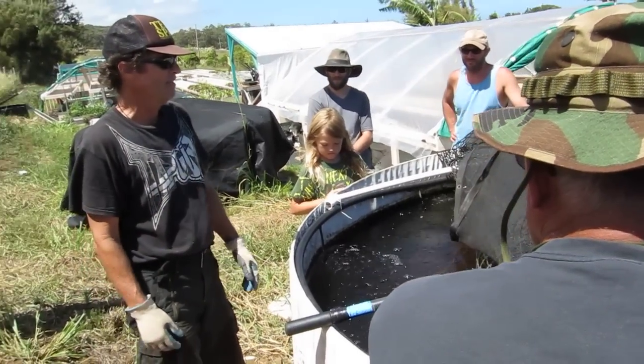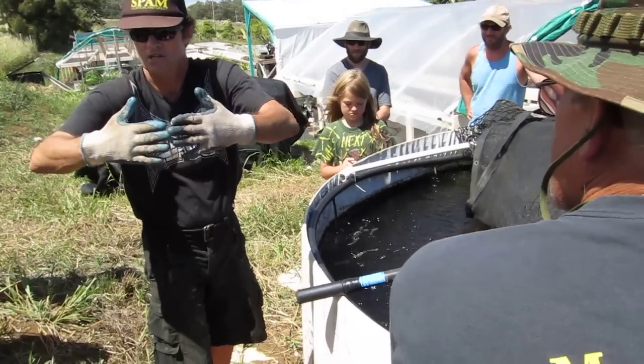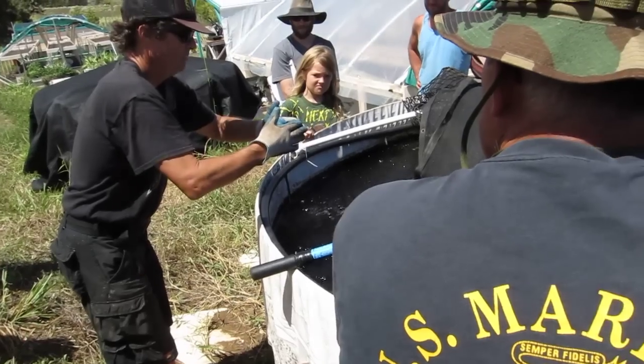So what do you do in a round tank? What you do in a round tank is you take that size grader harvester and you put a hinge in the middle of it. You put it in like this, and you go like this with it.